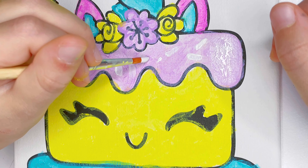Do you like my unicorn cake? Thanks for watching, bye!